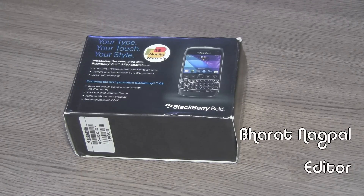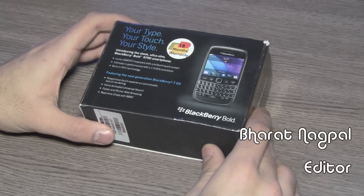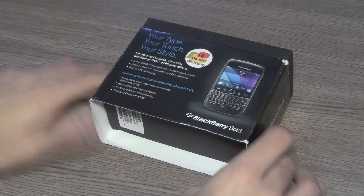What's happening guys? Today we're going to be taking a look at the new BlackBerry Bold 9790 smartphone from Research in Motion. This has just been launched in India.